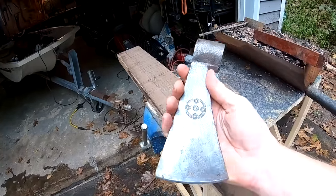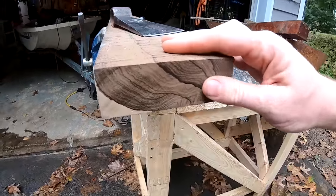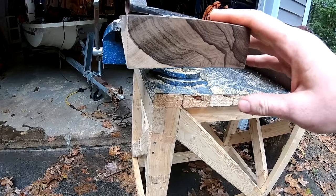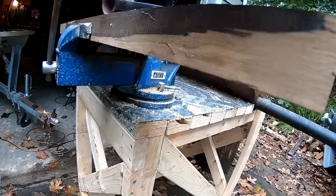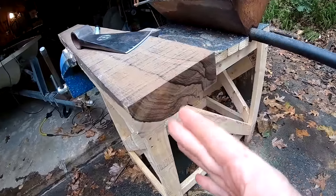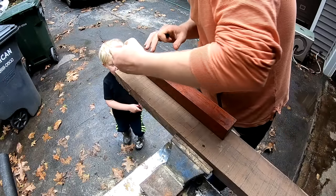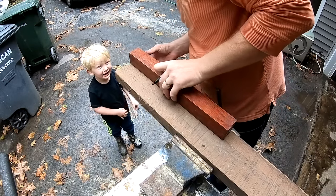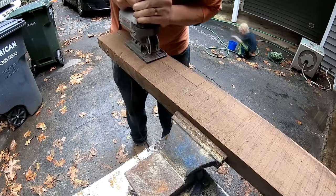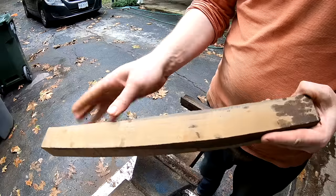Now we need to put a handle on this gorgeous tomahawk. I have this piece of wood here — I think this is called Murado, I'm not 100% sure. But look at the grain on that. I've got this chunk right here where it's got a bit of blondness, and I'm going to use this piece right here — give it a nice swirly pattern. This is going to be gorgeous.